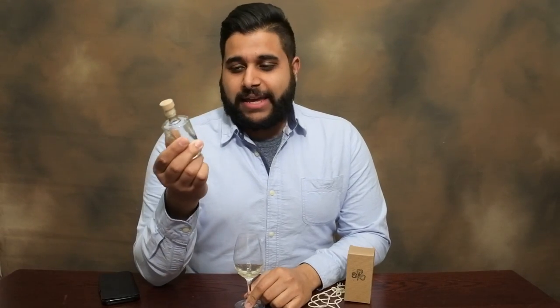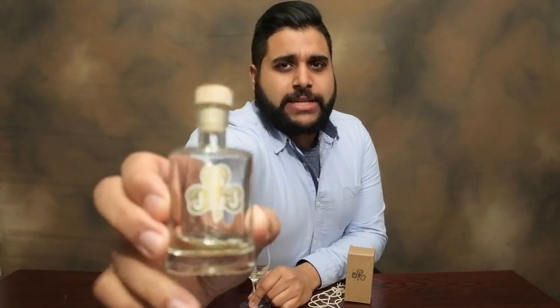Hey guys, welcome to Jason Whiskey Wise. Myself, Jason, bringing you Whiskey Review number 86. Today we're going to review a brand new whiskey, which is actually new to my channel and new to the market. So this is the first Irish whiskey as well.